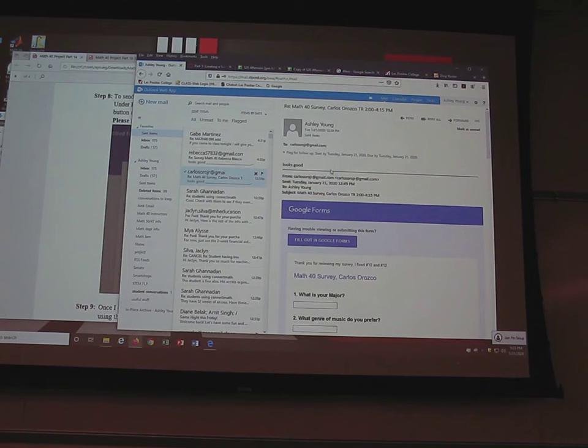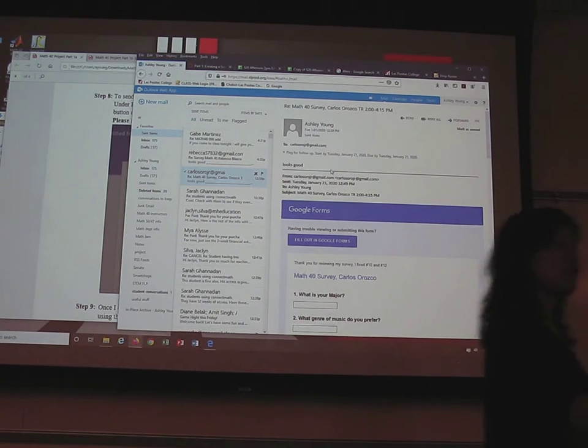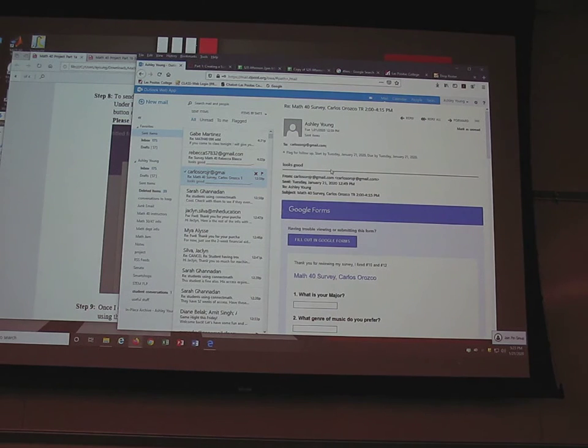When you send it, whatever email is connected to your Google account — you need to check that email, because I'm either going to say it looks good or tell you what to fix. Be aware and look for that response. Once you get the 'looks good,' send it out to your friends.